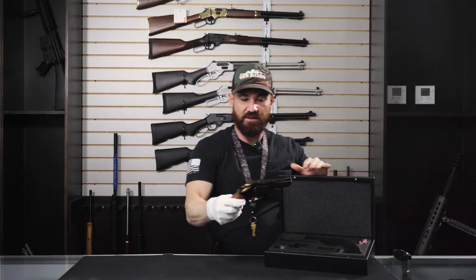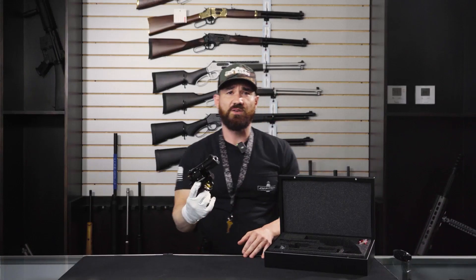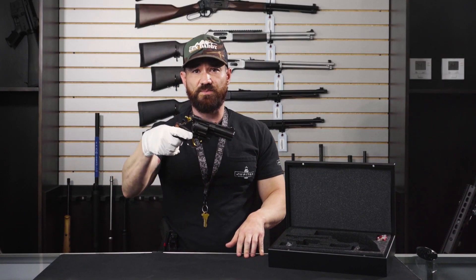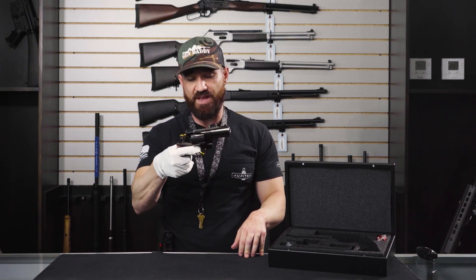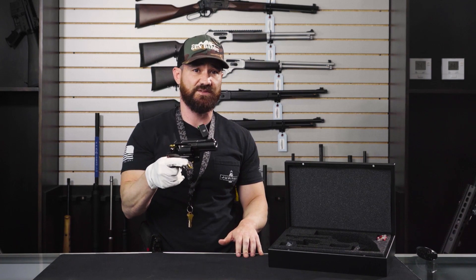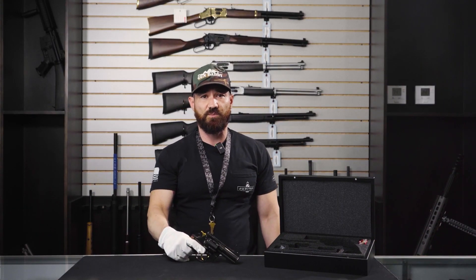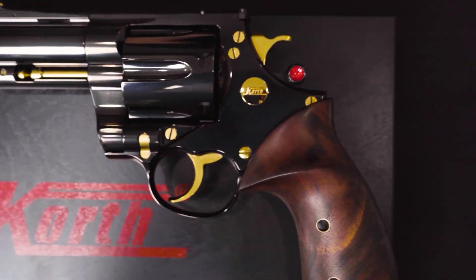This guy right here is an immaculate gun — let me show you both sides. Korth Classic definitely takes the revolver game to an all new level. Korth is known for building some of the world's finest revolvers, based out of Germany, and have been building guns like this since 1954. Like the whole entire lineup of Korth, they do all come with fully machined parts, and all the parts are hand fitted by one gunsmith.